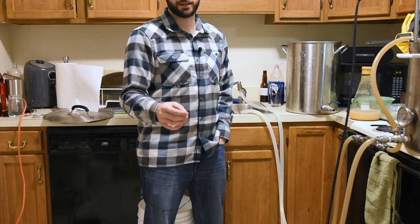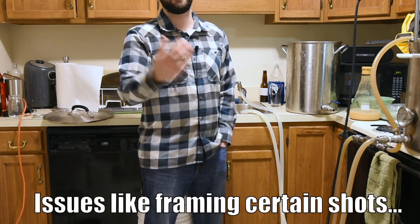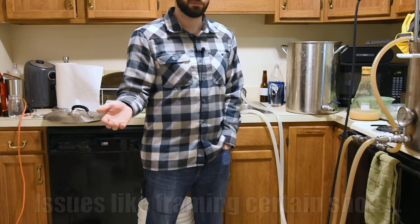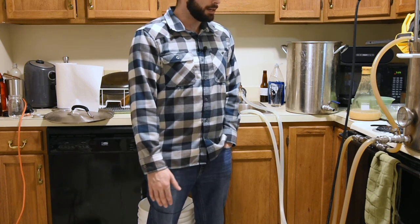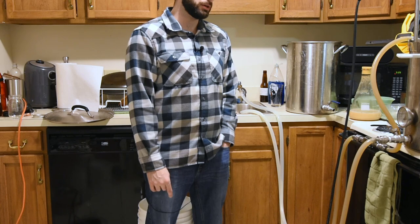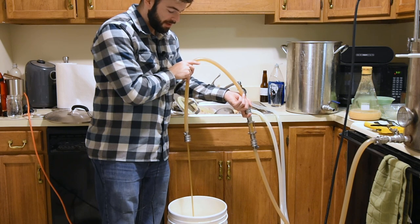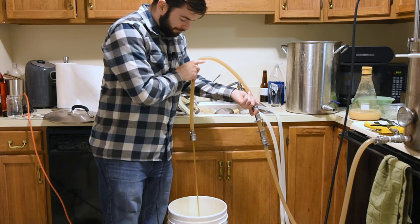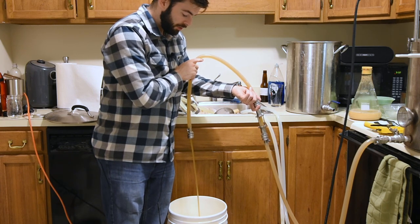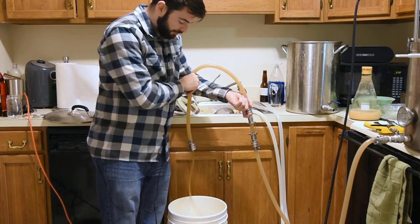All things considered, this brew day was actually pretty hectic. I had that controller break down on me as soon as I started the mash. I was also trying to film the tasting video for a cream ale at the same time — my camera card actually ran out of memory completely, and then I ran out of battery after that. It's just been one thing after another. This brew day has been a pain in the butt, and I'm really hoping the beer turns out good. The wort has cooled down to about 70 degrees and I'm just transferring over to the fermenter.